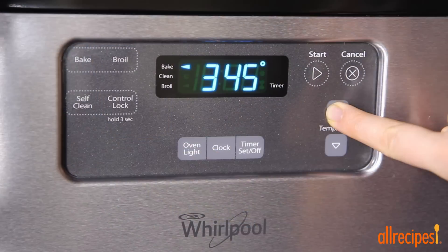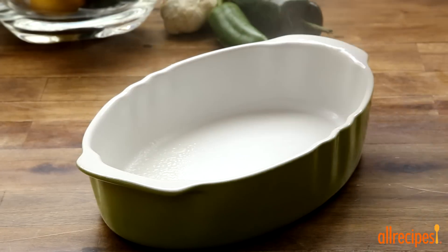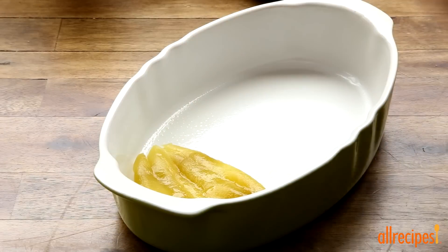We'll start by preheating the oven to 350 degrees Fahrenheit and greasing a small baking dish with cooking spray. We're baking our casserole in a smaller dish so it comes up higher.